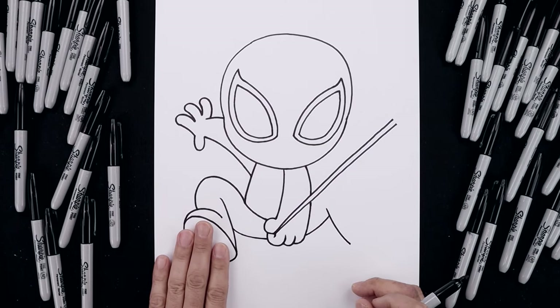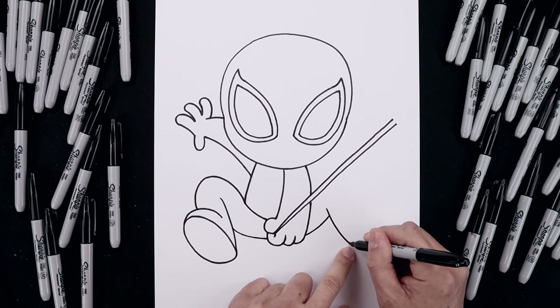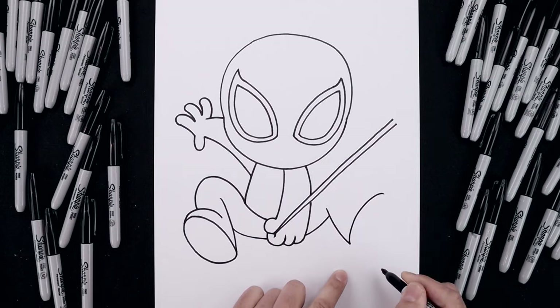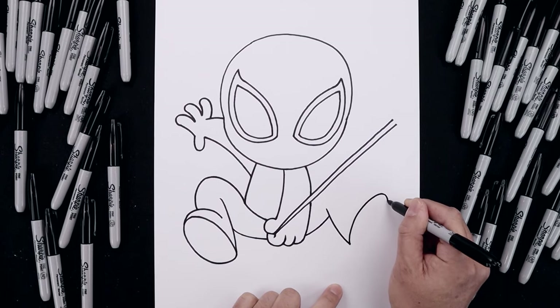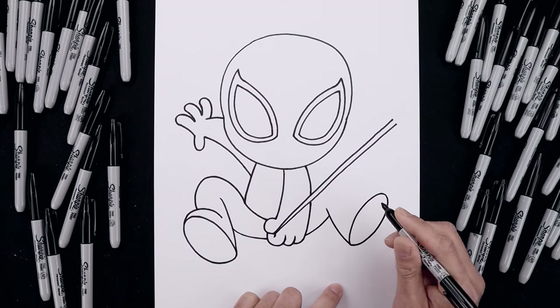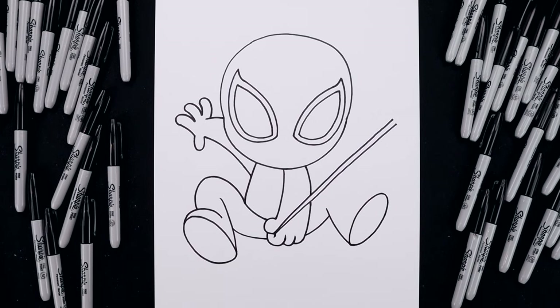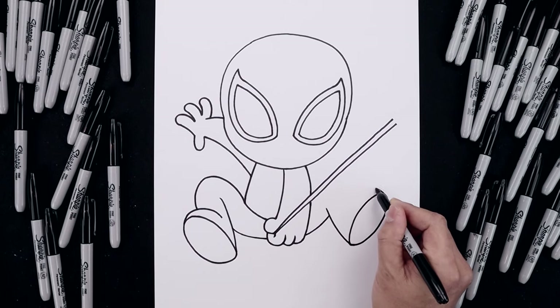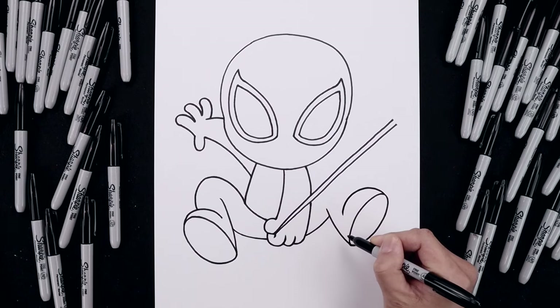Now just like we did on the left side, we're going to draw on the bottom of the foot. Starting from the heel, draw that oval going up towards the right. Just round this out, come all the way around towards the bottom and then bend that back in towards the heel. Let's draw on the top of the foot — from the top of this curve, go up and then bend that down aiming towards the heel.